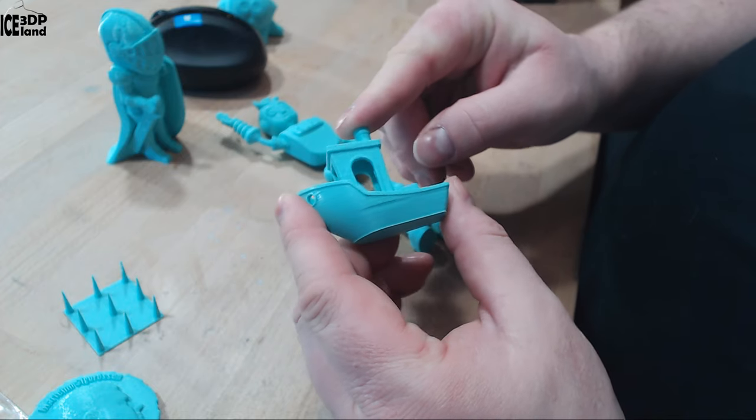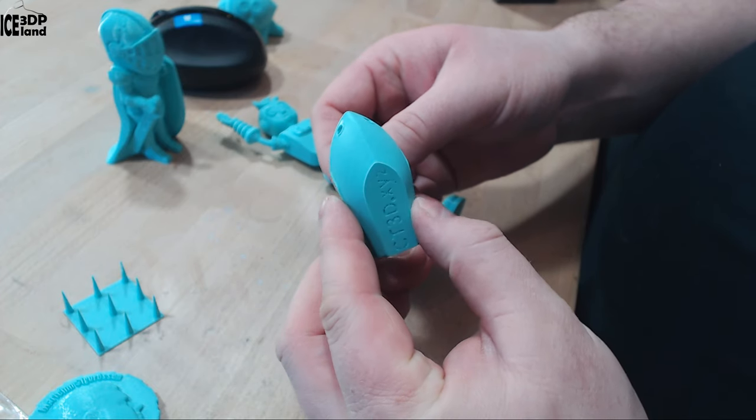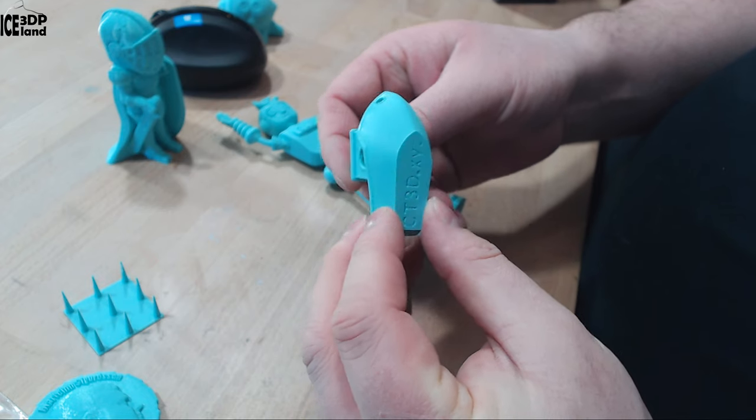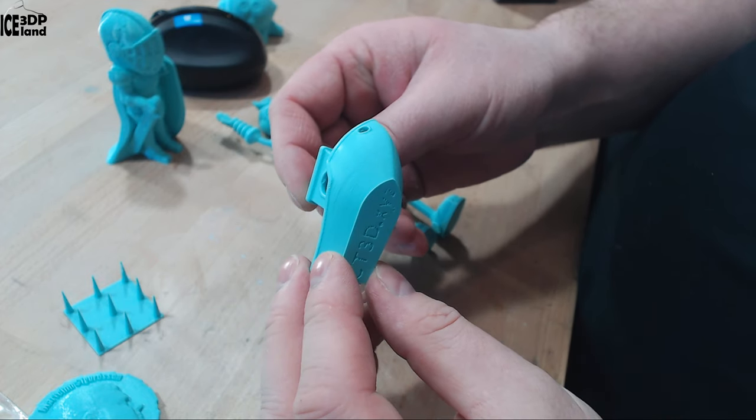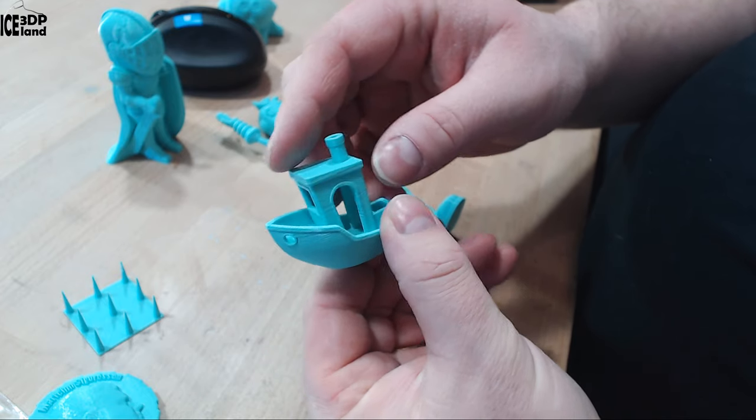Here's a Benchy that came out excellent. No issues to speak of with this Benchy. It's a really smooth surface as you can see. The underlying surface is excellent, so this was coming out really good.